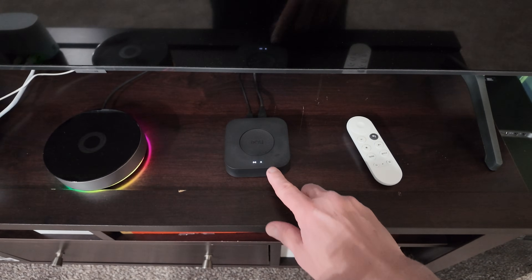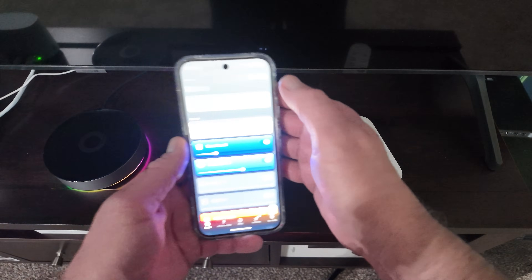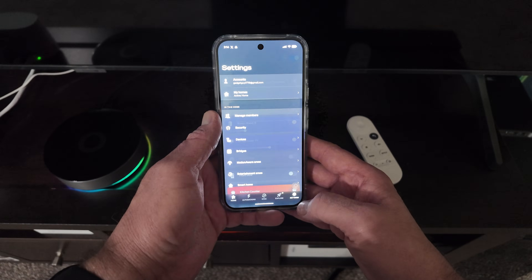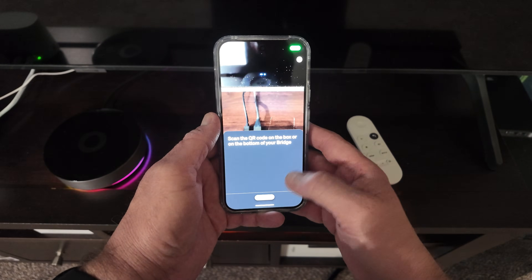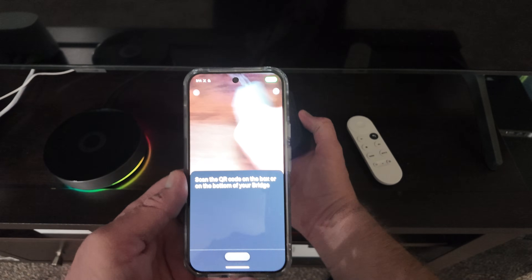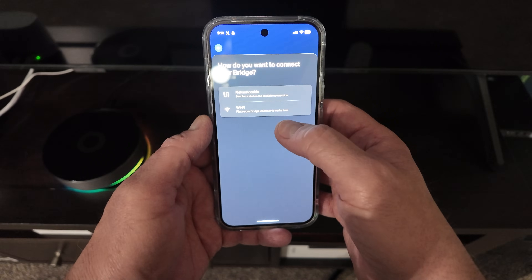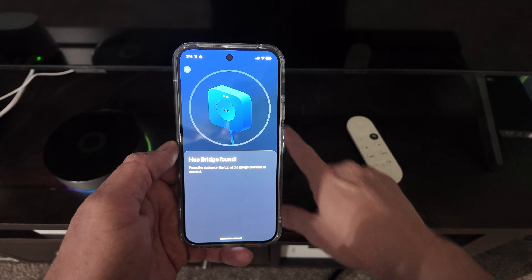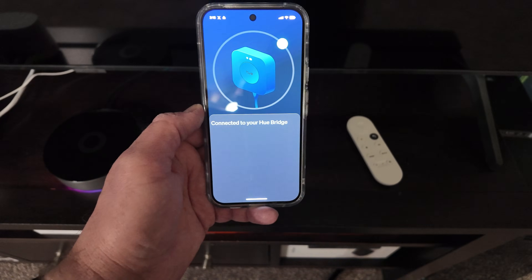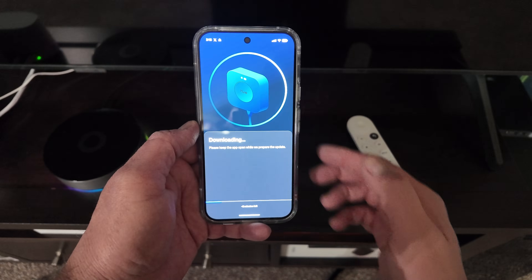Let's go ahead and get the app open. It's plugged in and ready — you can see it's here waiting for connection. We go to Settings, then Bridges, and add a bridge. Here we scan the QR code on the back. Green check mark. Network cable, connect the bridge, search — now you've got to touch the button in the middle. Connected. It's already got an update, so let's update now. Solid — automatic updates enabled.